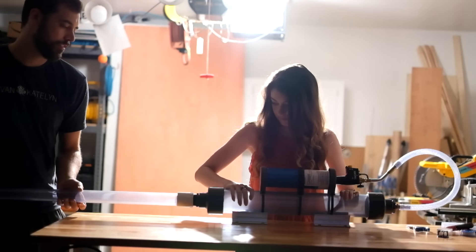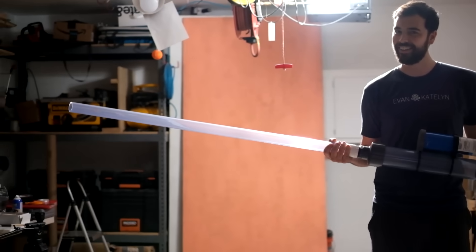Do you think we should test fire the full assembly in the back room? Not in here! Excuse me! Pardon me? We're just going to do a quick test fire of the full assembly. I like it! Wow! Okay, that was loud. That was loud.